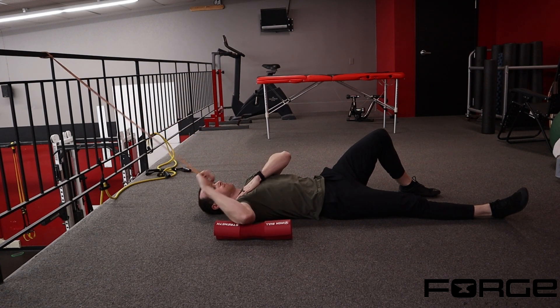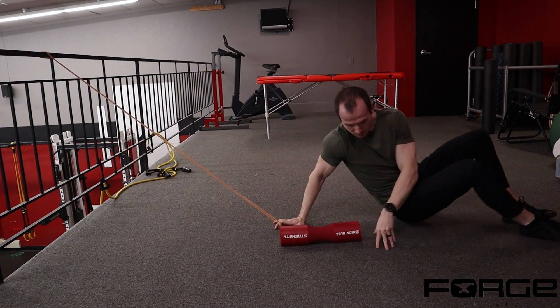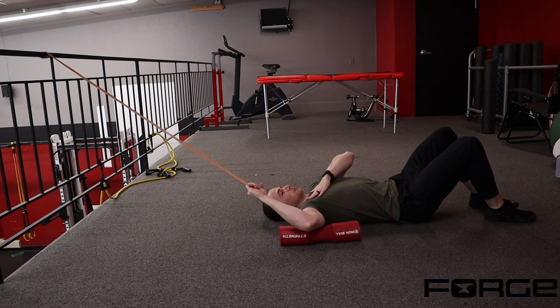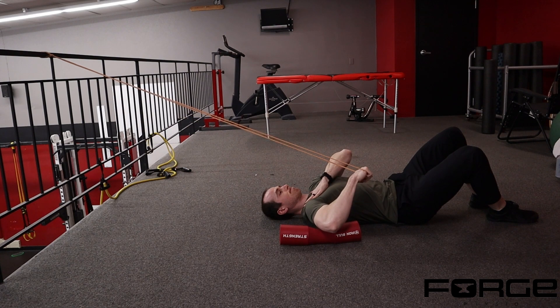We have the band anchored up high, so if the band is anchored high, that's going to create and maintain tension into internal rotation throughout the entire range of motion. If you anchor it too low, as you rotate through you'll lose the tension due to the setup of the band.